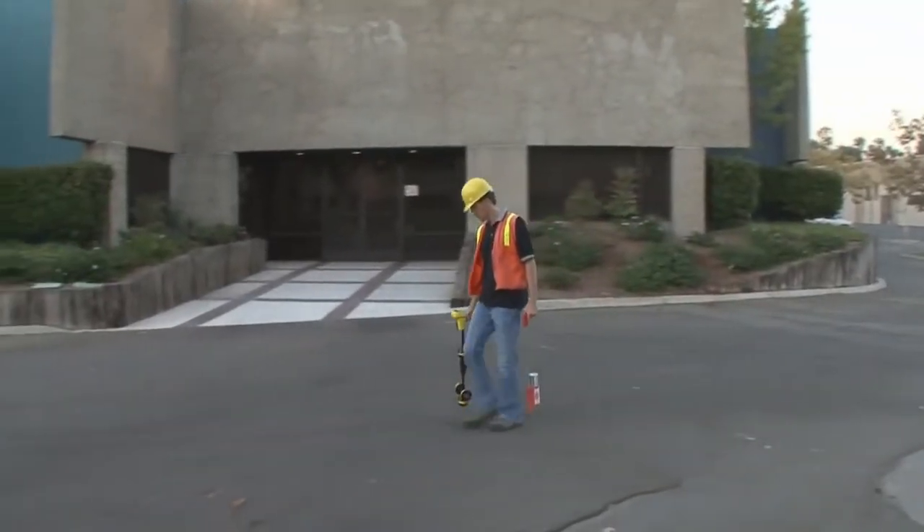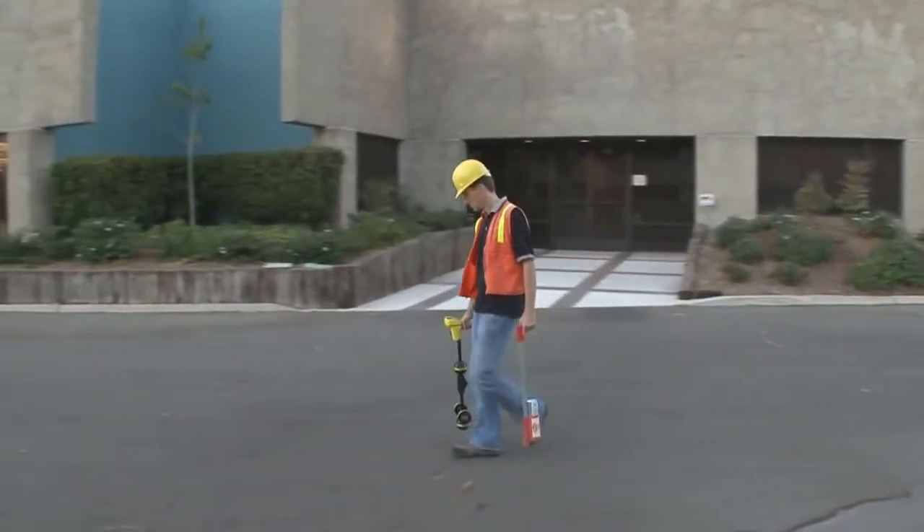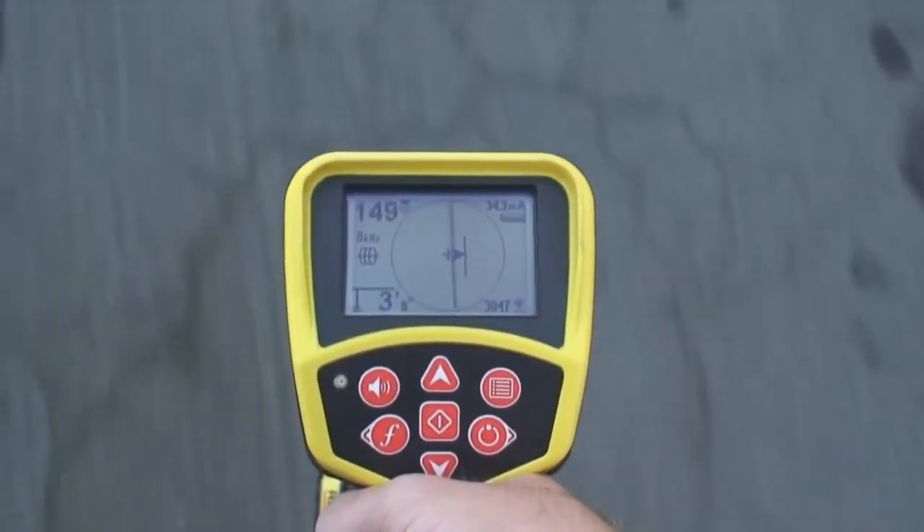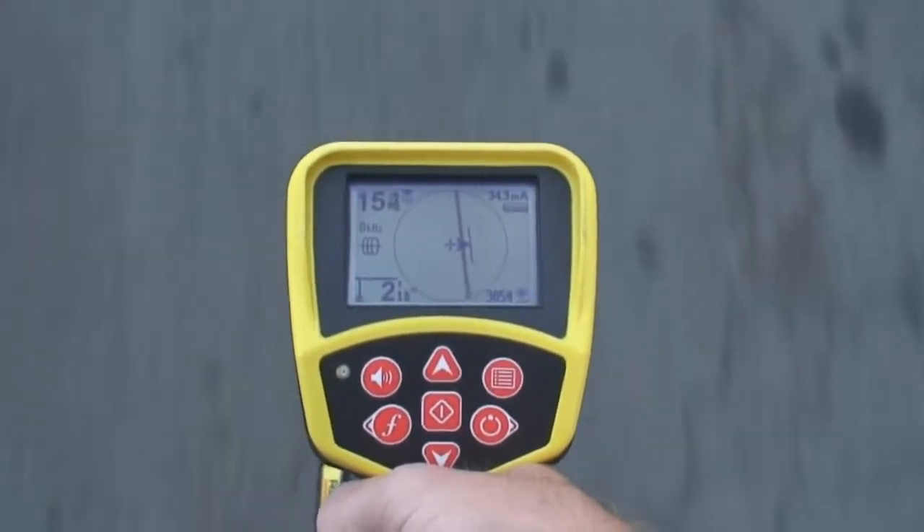When tracing buried utility lines, the SR20's signal readings show you the location, direction, and depth of locating signals, so you can acquire them quickly and easily trace their path.